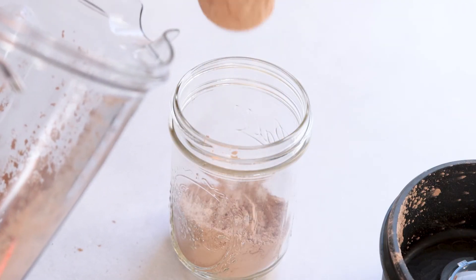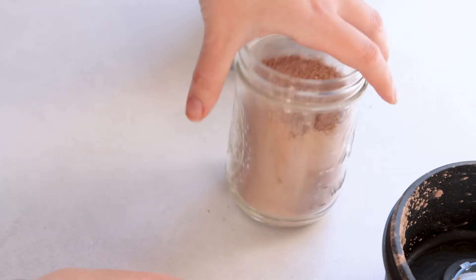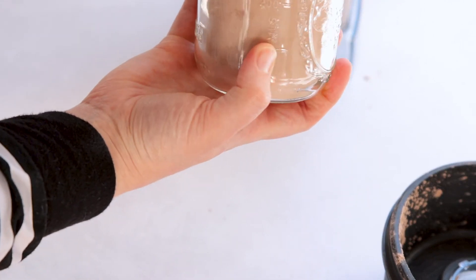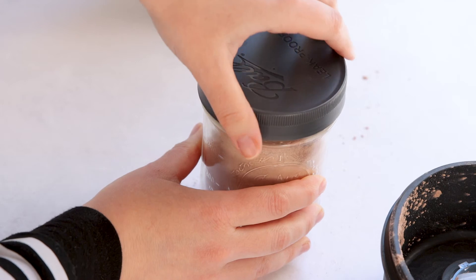Put all that hot cocoa mix right into a mason jar, and then tap it on the table to make sure there are no air holes or gaps, so you can fit as much as you need into the container. Then seal it up and use it as needed or whenever you have a craving.